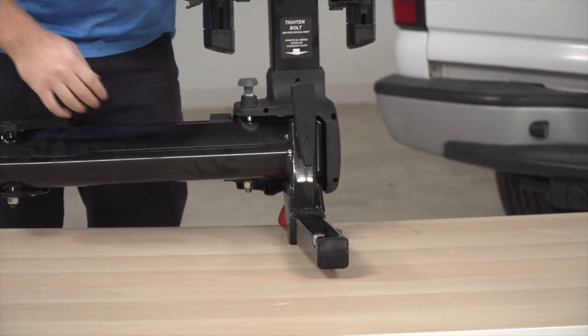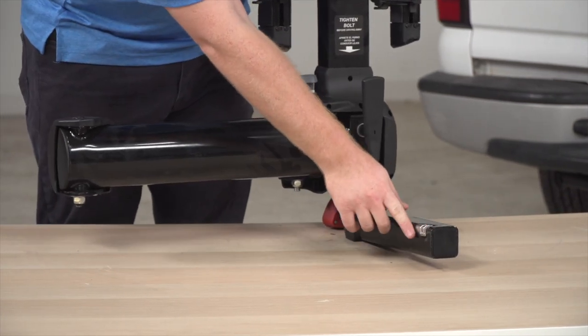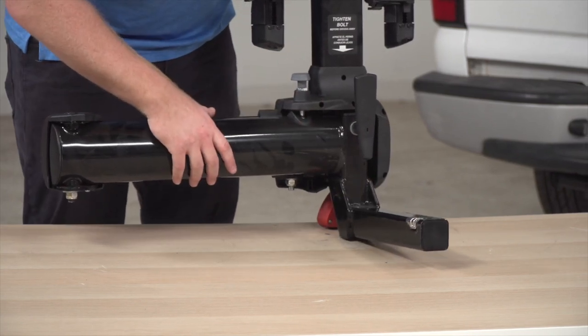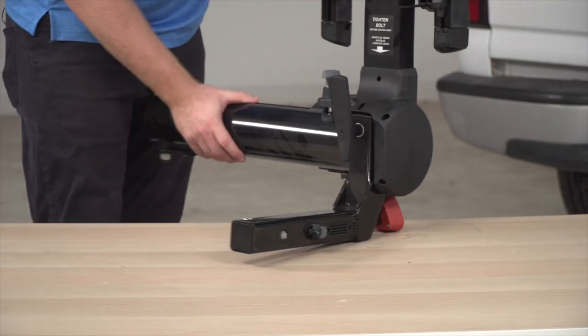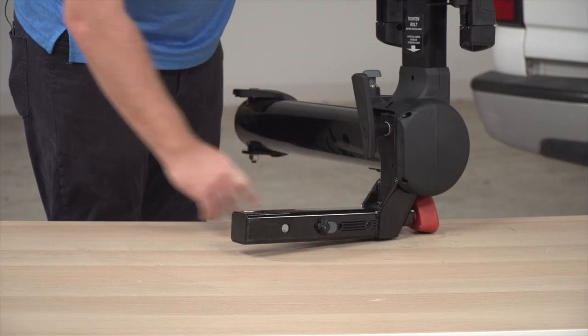Let's go ahead and take a look at the shank. This is a two inch shank and it comes with an anti-wobble device, so it'll help tighten and keep it secure inside of the receiver. On the end it has an automatic lock for the receiver to help keep it in place.